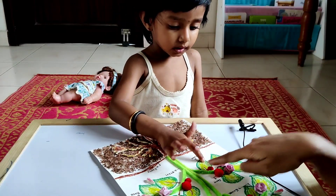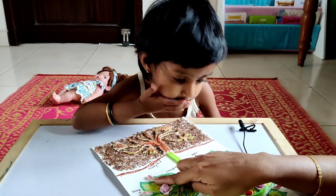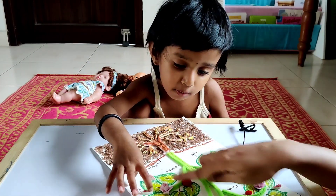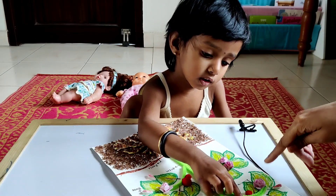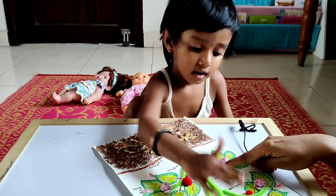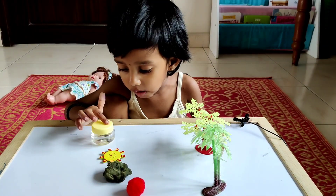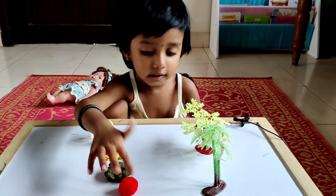Then what is this? Leaves. They are the leaves. Very good. They are all leaves. Then what is this? Plants have buds. Buds. Very good. What do we get from the buds? We get flowers. Flowers. Then from the flowers what do you get? Fruits. Very good.